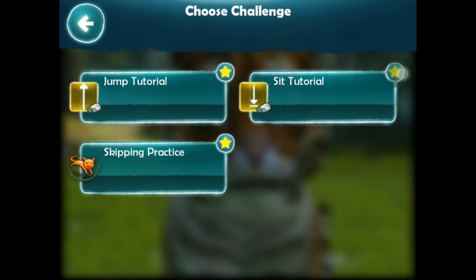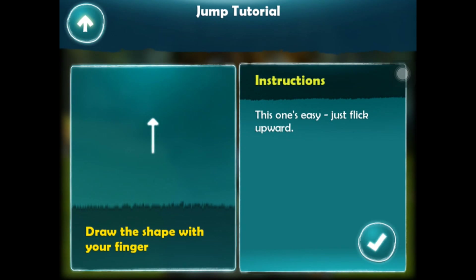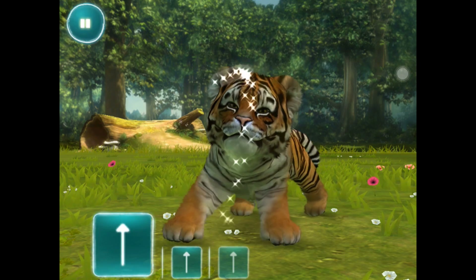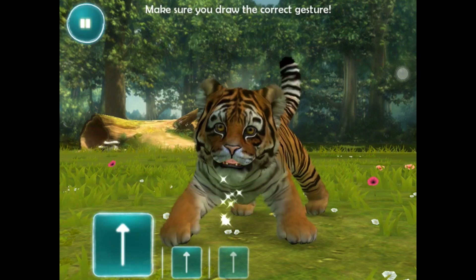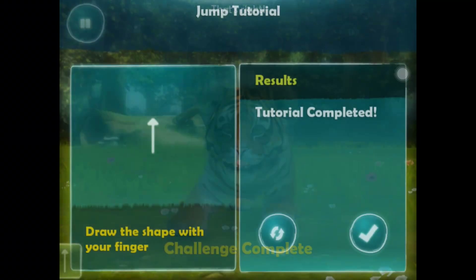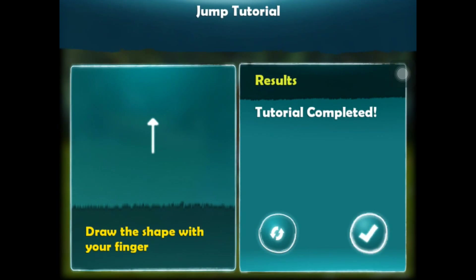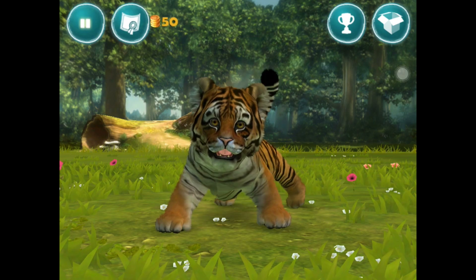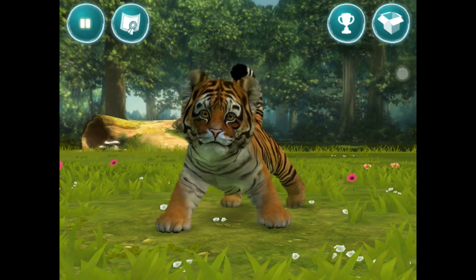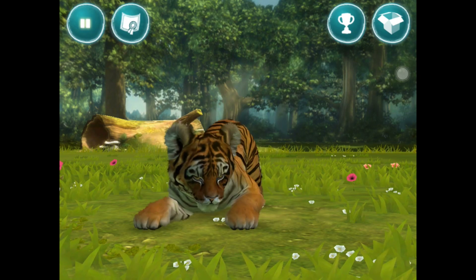Let's see what this is. Choose a challenge. We'll start with this one - this one's easy. Just flick upwards. Draw the shape with your finger. Challenge complete. You can see the things we get - they go across the top of the screen pretty fast. That could do with being a bit slower I think.